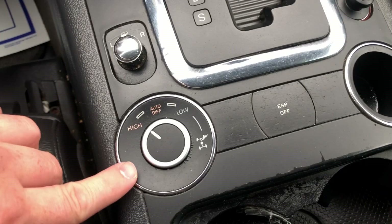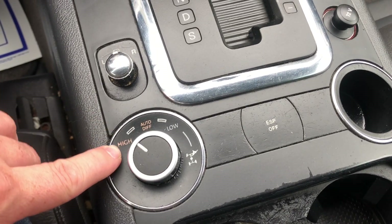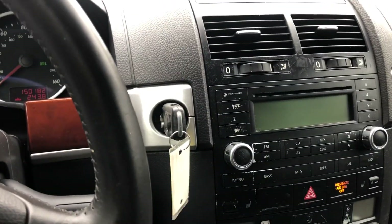Last thing I'm going to show you right here is our selector for our all-wheel drive. As you can see, it's on high, and basically your other option as well. You won't really need to mess with that too much, but we'll demonstrate that later in the vehicle.